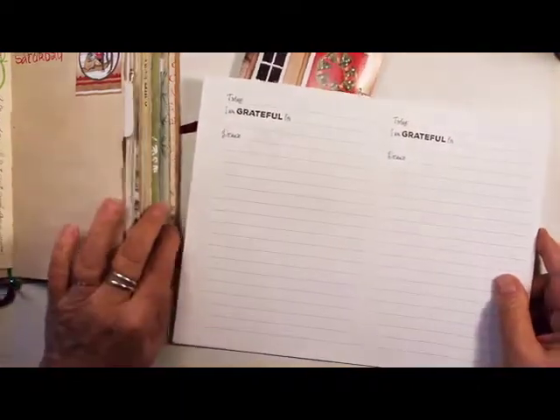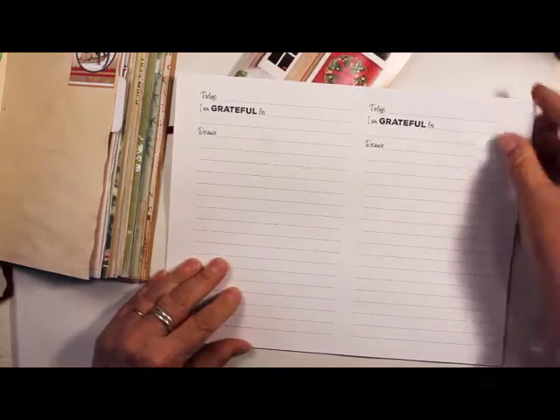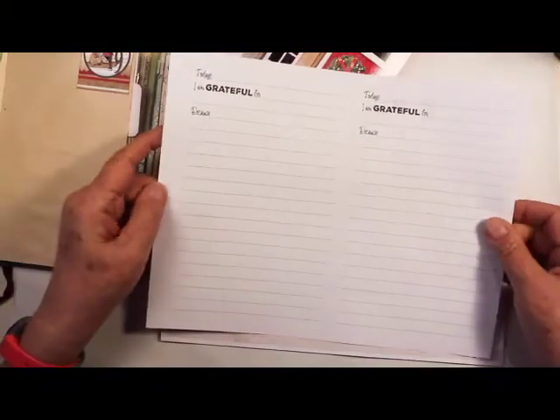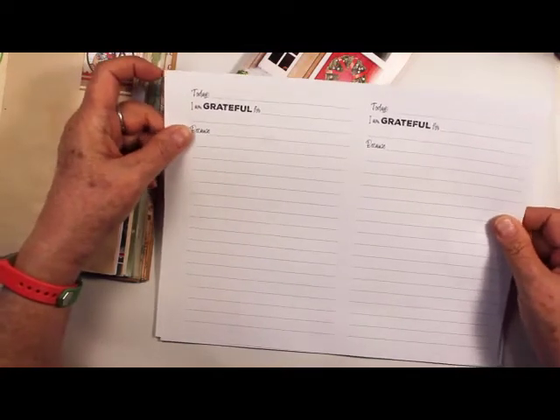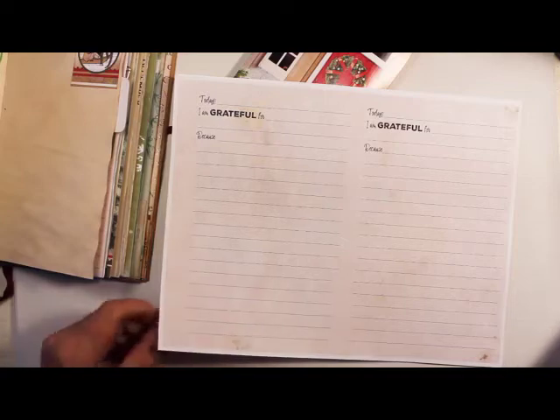This is the digital kit that I made. First there are full page standard sized junk journal pages. They all have the same prompts: today I'm grateful for because. You can print these back to back and fold them. They come in plain white or with a tea dye background.